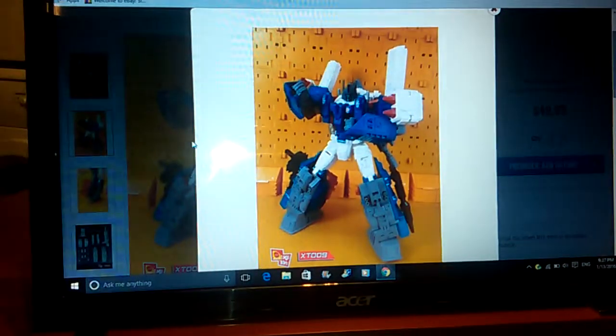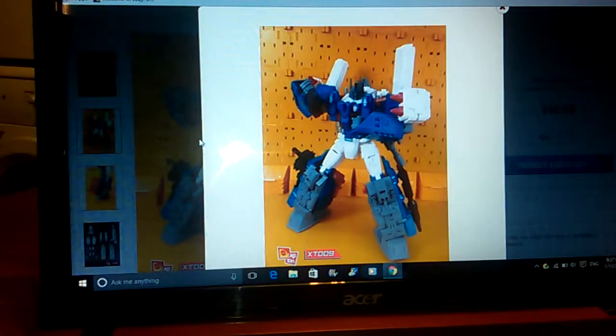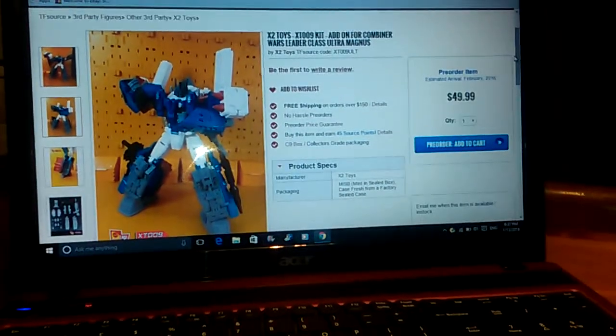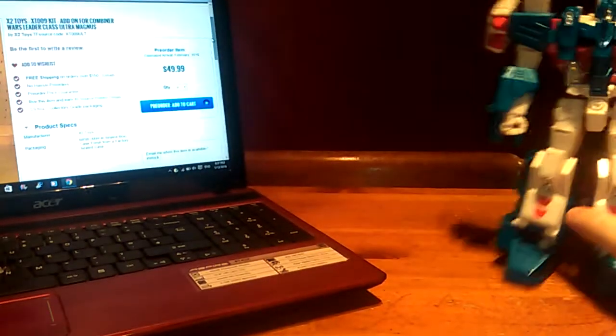I really can't wait to get this kit. I think it's going to make such a difference to Ultra Magnus - it's going to be absolutely great. I hope you can see those pictures nicely. Like I said, go to TF Source and type it in - you can view this for yourself. Just thought I would bring that to everybody's attention.